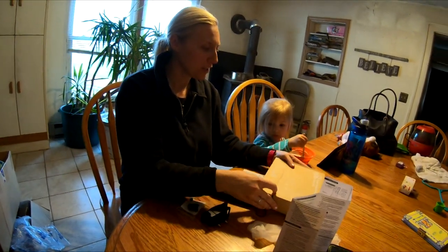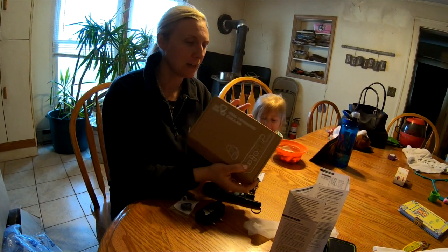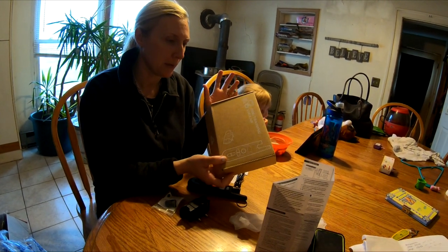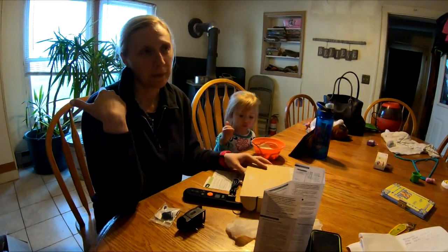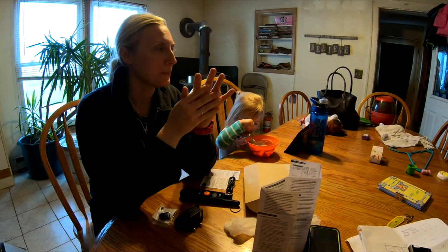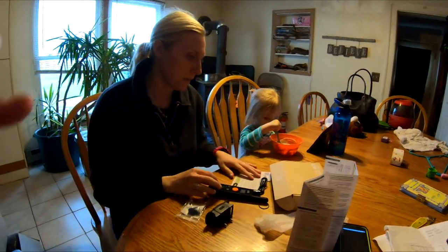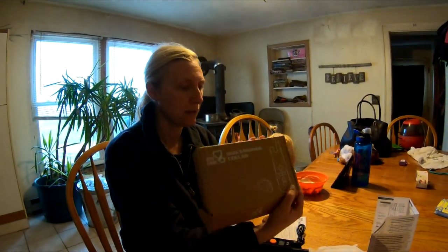We ordered a dog training collar from Amazon — it had really good reviews. It has three modes: vibrating, beeping, and shocking. One of our dogs is pretty good but could be better when he doesn't want to come in, and the other one can't be off leash at all, so we were hoping these would help keep them paying attention.